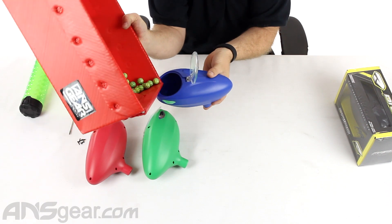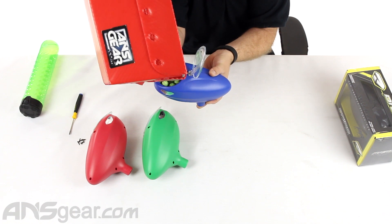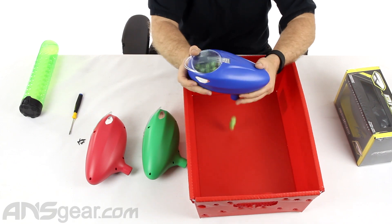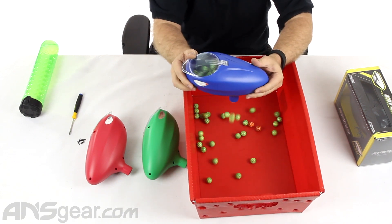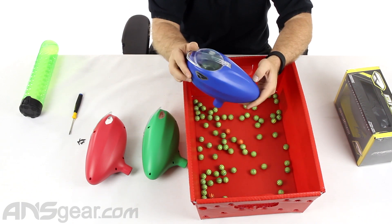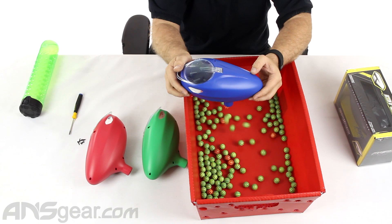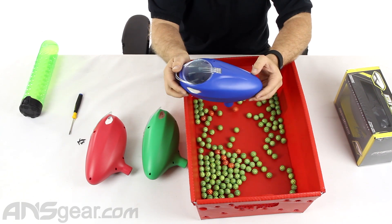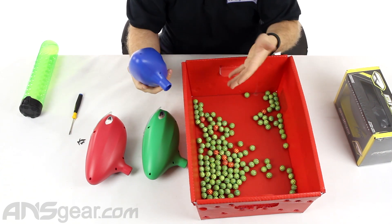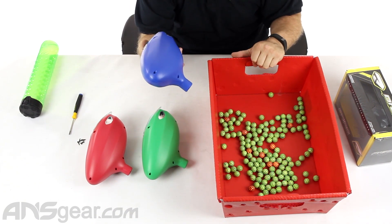Let's see if we can run it one more time here. And you can see just really how much I have to shake it, which is not too much. I'm not like shaking it or anything — just rocking it back and forth. So the feed rate and feedability of these loaders is better than any standard gravity loader I've ever seen.